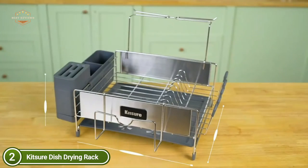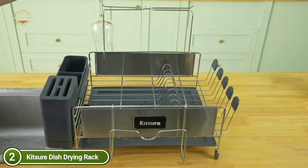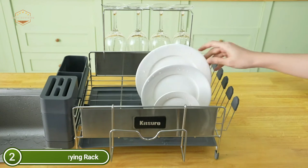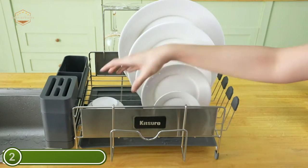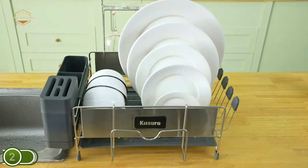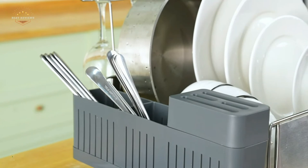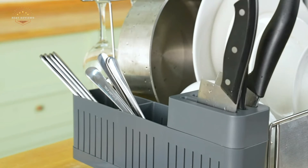For long-term durability, this dish dryer rack is made of rust-resistant stainless steel 304, and is easy to clean for daily use. The dish drying rack comes with five cup rack caps and four anti-slip caps. These silicone caps prevent sudden slippage and protect your countertop and cups against scratches and chips. The extra cutlery boxes, wine glass racks, and cutting board racks can all be installed on the dish rack to meet all your needs.